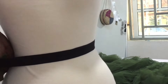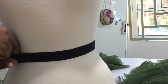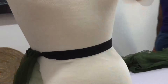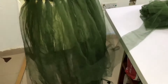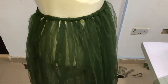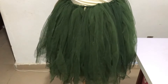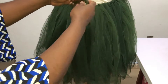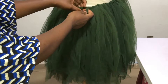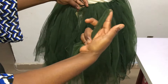Start looping from the longest length, which is 24 inches, and go round and round, adding the strips to the elastic band. Keep looping the strips onto the elastic band until you exhaust everything. Go around with the 24-inch strips first, then the 20-inch strips, then the 18-inch strips, until all the tulle is used up — no strip should be left unturned.